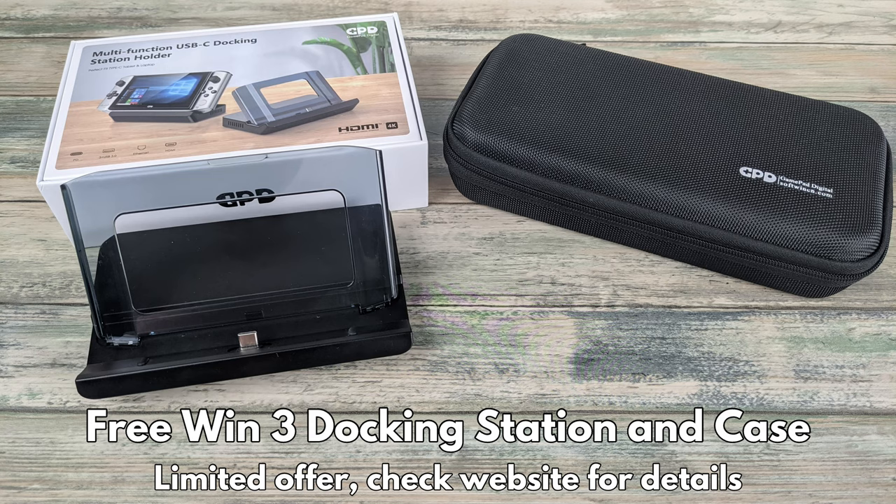As an introductory bonus, Droix customers will also receive a free GPD Win 3 docking station and carry case. Please do check the website for availability as there is limited stock. We will take a closer look at the docking station features a little later in the video.